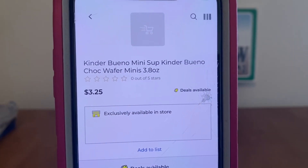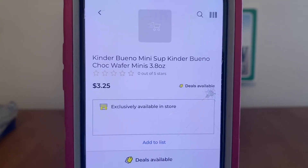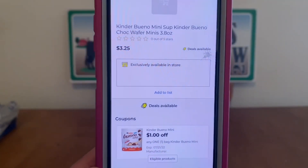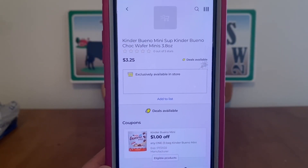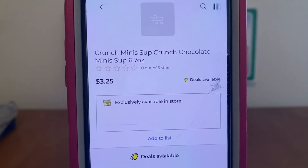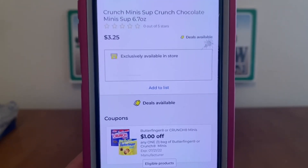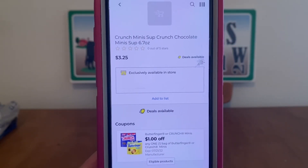We've got the Kinder Bueno Mini chocolate wafer minis at $3.25, $1 digital, $2.25 out-of-pocket. We've got the Crunch Minis at $3.25, $1 digital, $2.25 out-of-pocket.